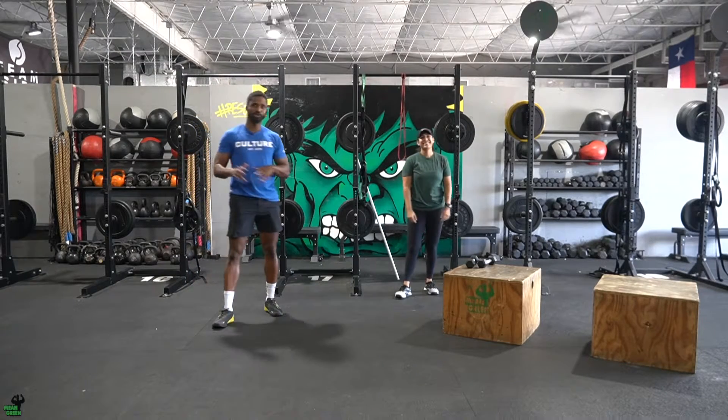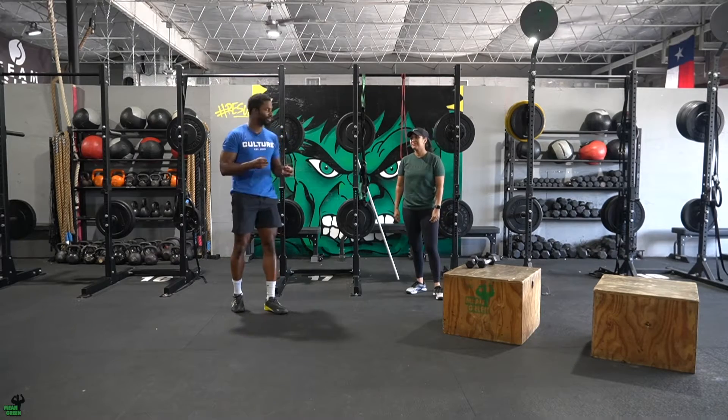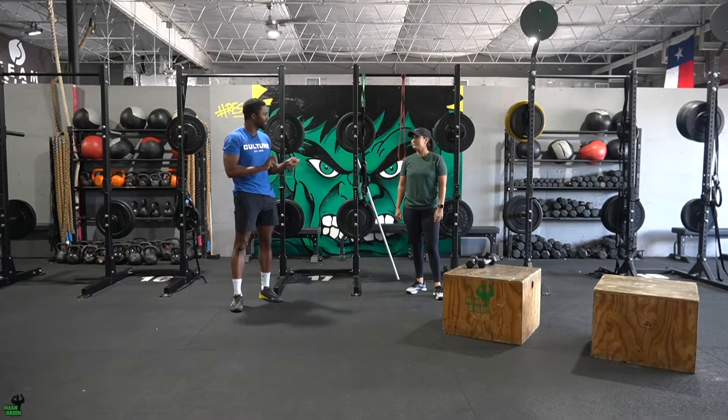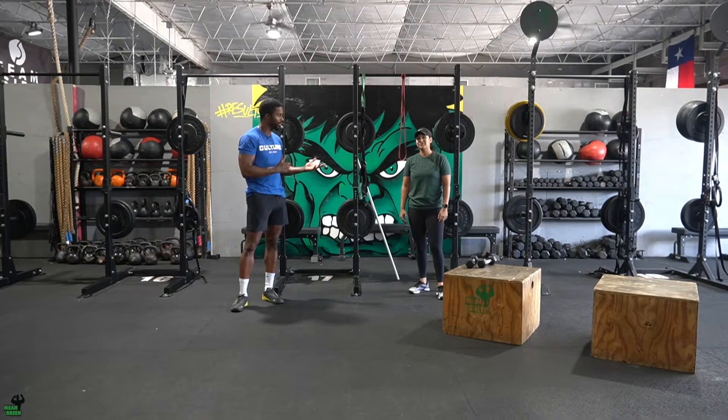Hey, what's up guys? Welcome to your Push and Pull Tuesdays. As we enter this five-week cycle, this is going to be an unorthodox five-week cycle from last year just because I mixed some days with some others. So you'll notice that Monday was all legs, hamstrings, and glutes. Tuesday is still push and pull, but you'll see what's happening further in the week.